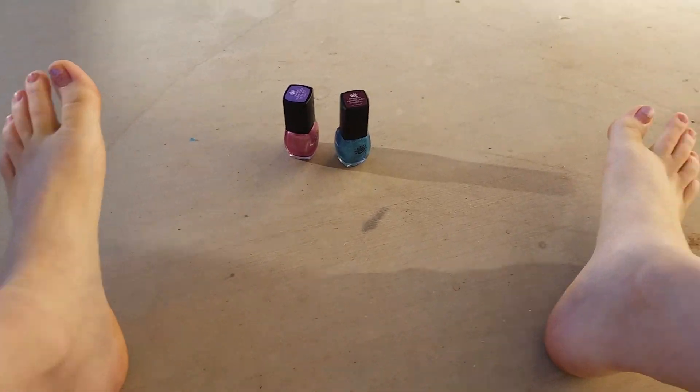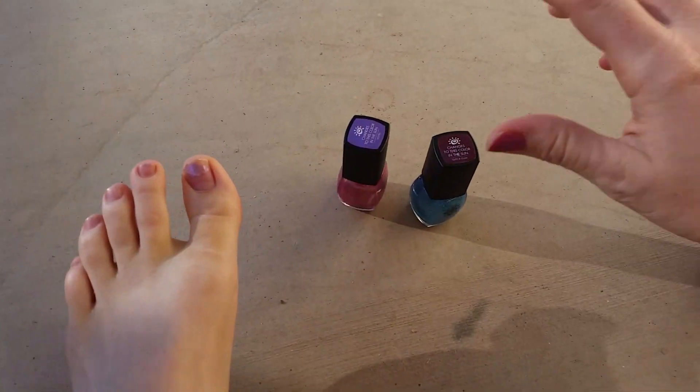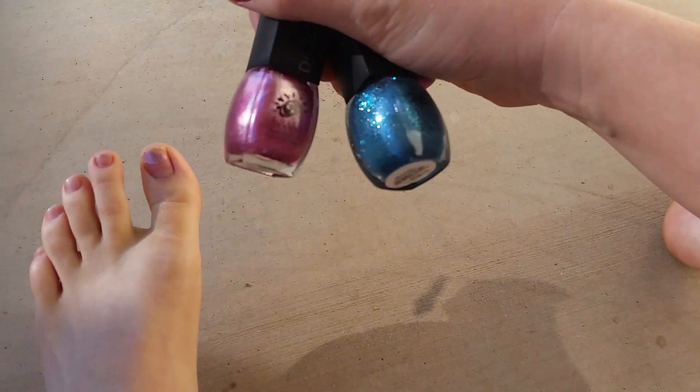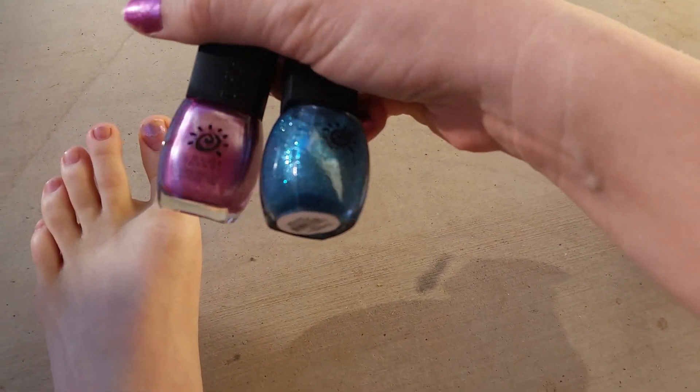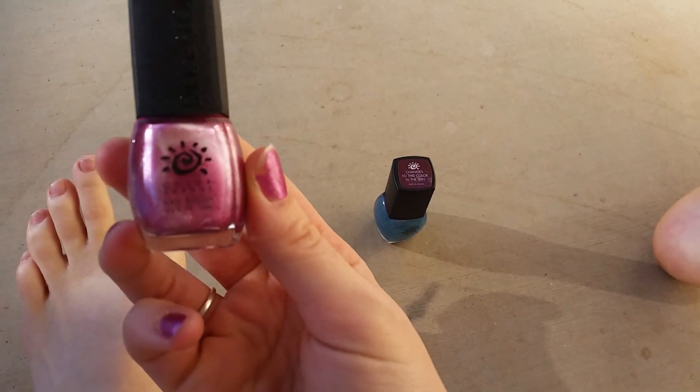Hey guys, it's Katie from MommyNailsReviews.com. I am outside in the freezing cold today to do a product review on some pretty cool fingernail polish. This is a company called Del Sol. They are a color changing nail polish.